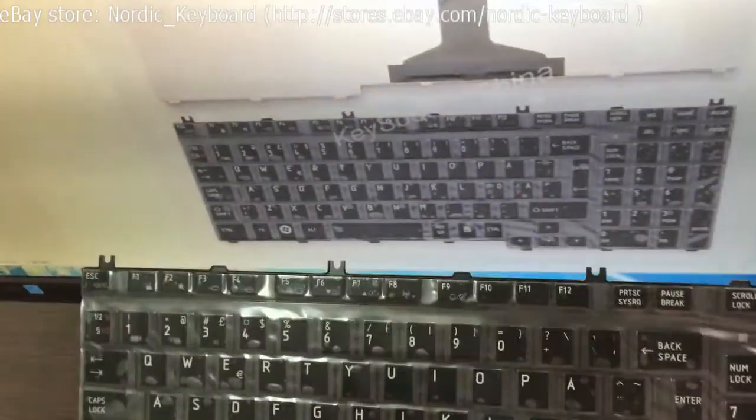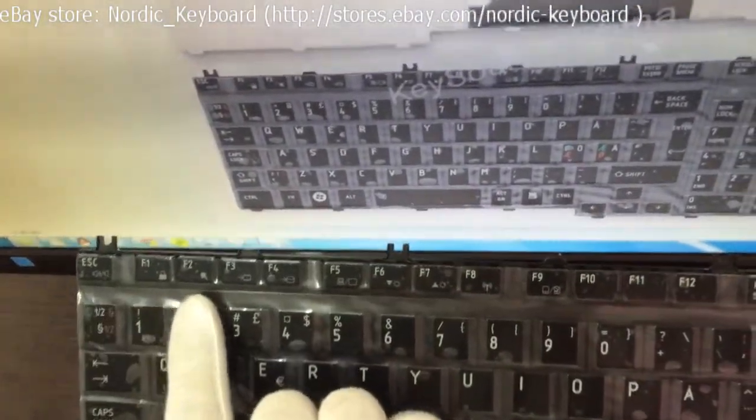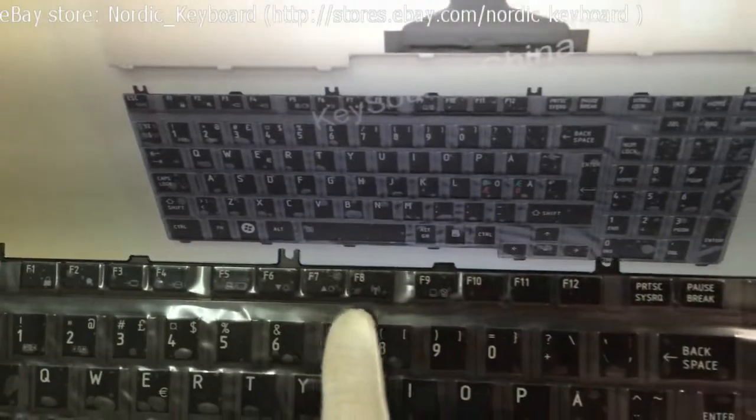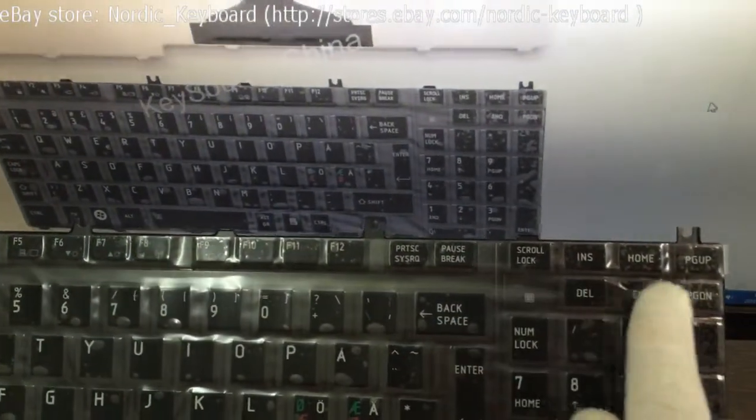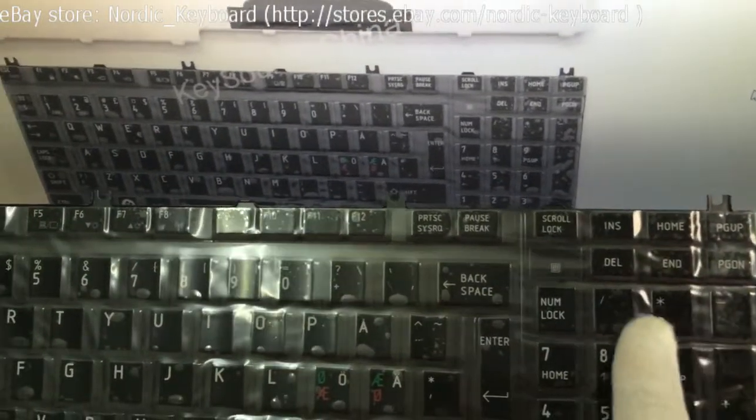Now we will check all the keys. Ensure it is the same as our item picture on our eBay page. Our item picture is actual and real — you can get what you can see.